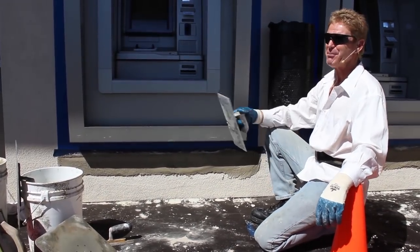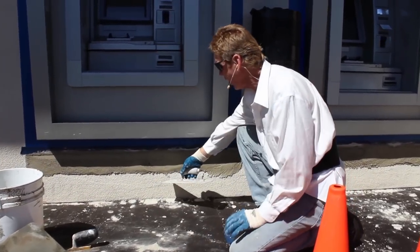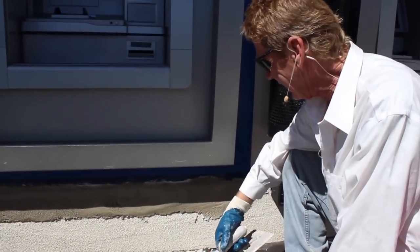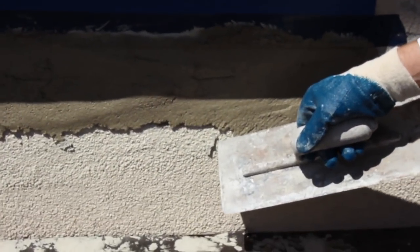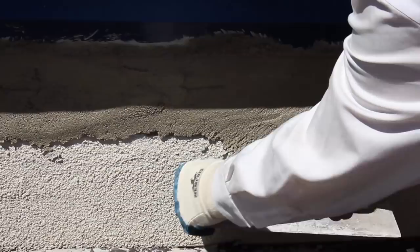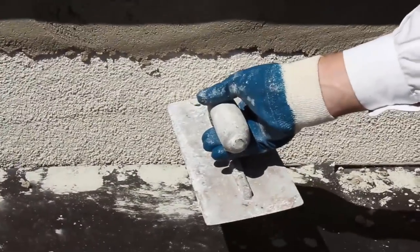Back again — we just did a couple more and they're done, floated and everything. See this color here? This is a light tan. This piece right here is already dried, and this piece right here is exactly the same color as that.